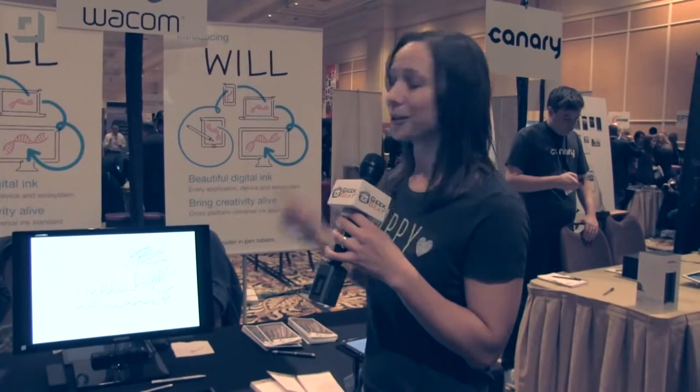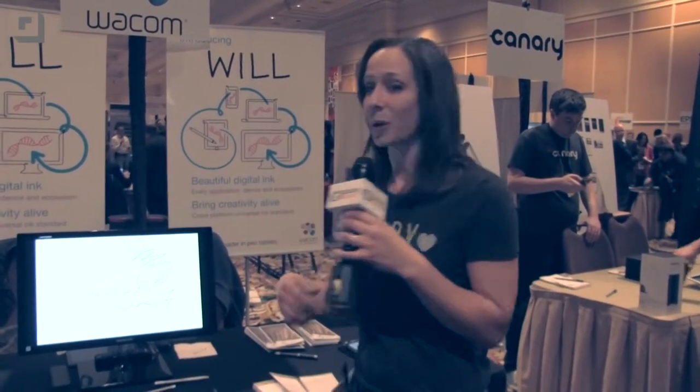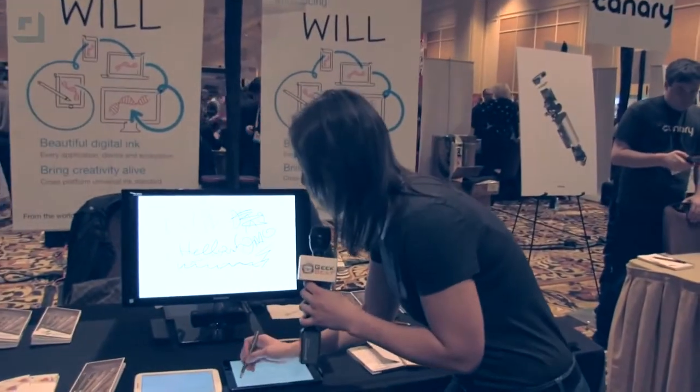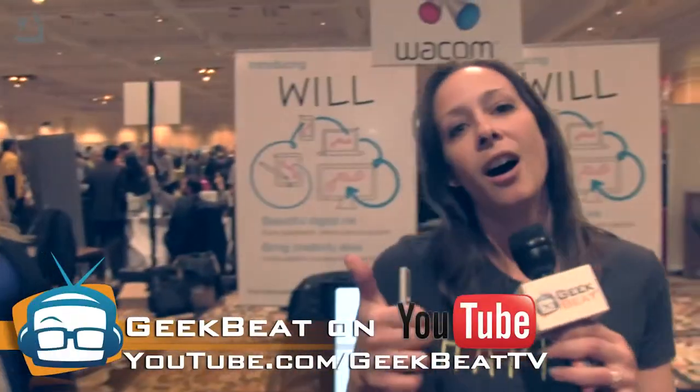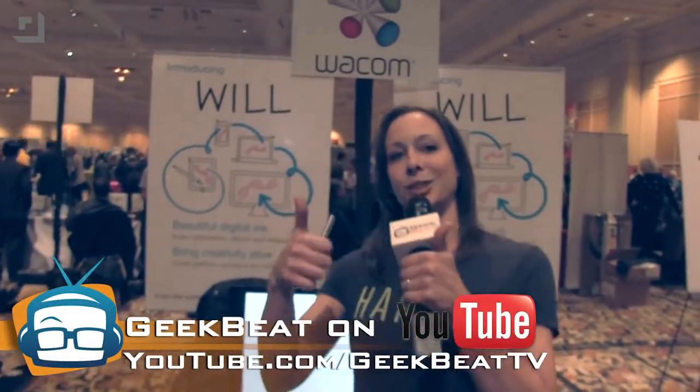That is really, really cool. I'm excited — I just want to keep drawing! O-M-G. I need to stop. I'm going to go find some more stuff. Maybe they'll allow me to draw all over the floor here at CES 2015. I'm Callie Lewis. Give us a thumbs up on YouTube.com slash KBTV. Bye!